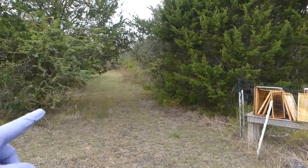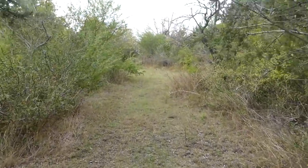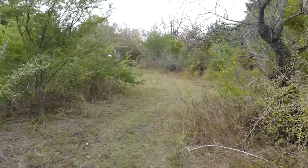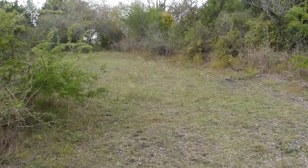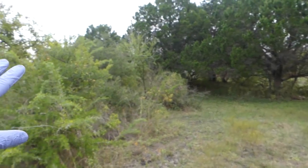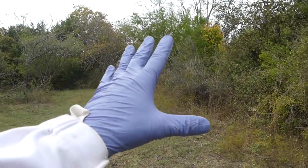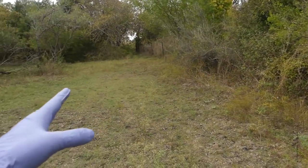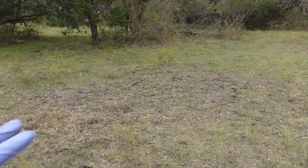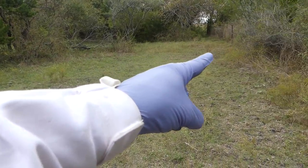Over here, let me give you a little better perspective — right down this pathway over here to check out the soon-to-be bee yard. This opening, this clearing right here, is a nice big opening. The eastern sun comes up over here and sets over here — none of these trees are terribly tall to cast a shadow in the middle. So the hives will be positioned right out here, the fence will come out, giving me plenty of room to work. I think that's going to be a pretty nice place for a new apiary and I'm pretty excited about it.